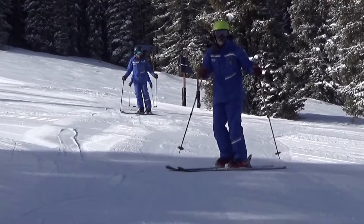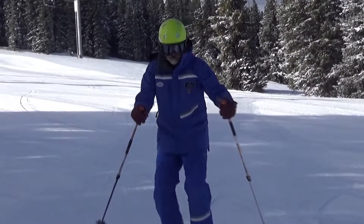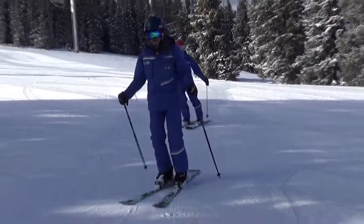Good. Bend. Bend. Yes. Good. Keep your feet open. Good. There you go. Feel the tendency to want to push the tail a little bit? Yeah. Look at that. There you go. Nice, Dom. Feel the difference?